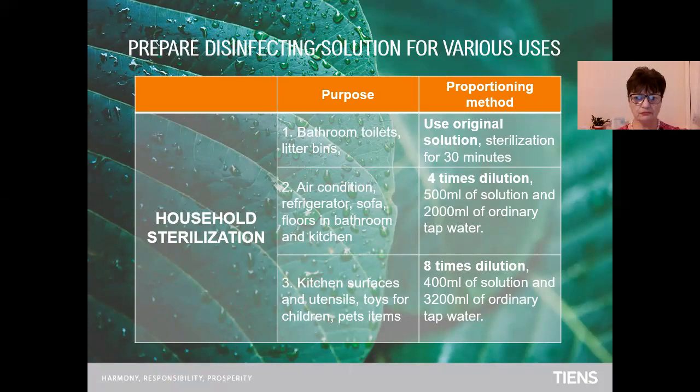For air conditioning, refrigerator, sofa, floors, bathrooms and kitchen — for air conditioning, use a four times dilution. For example, 500 milliliters of solution and two liters of tap water. For kitchen surfaces and utensils, toys for children, and pet items — eight times dilution: 400 milliliters of solution and 3 liters and 200 milliliters of ordinary tap water.